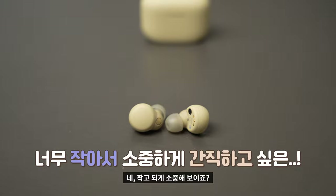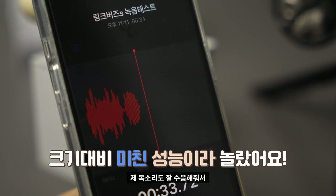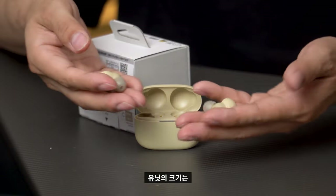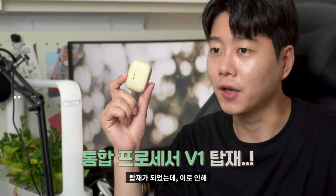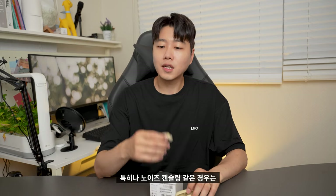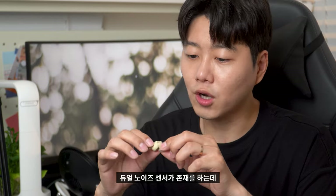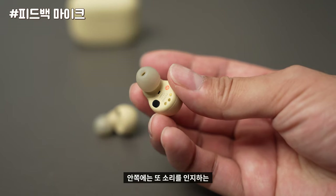This size is a small size — the unit is really small, but the sound is really good. The unit's size is 4.8 grams. It's very light. Here is the processor V1. This is the sound processing inside. The noise canceling itself is perfect. The noise canceling uses a dual noise sensor.